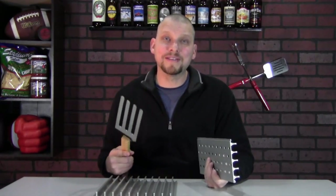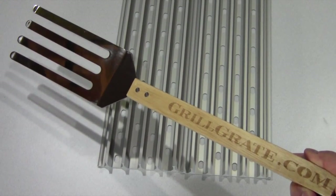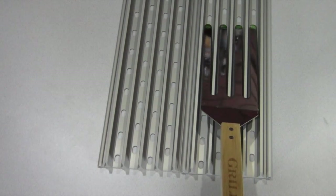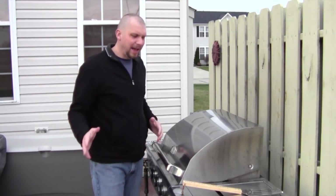This is kind of the end of the summer grilling season, so it'll be interesting to go outside — my grill is really messy and greasy — and we'll see what kind of flare-ups this will prevent. You can get these at grillgreat.com: two for $39.99 or three for $54.99. They also give you this great tool, basically a flipper spatula that fits in between the rails. Let's go outside and try this out.